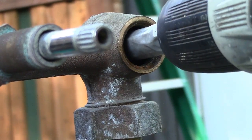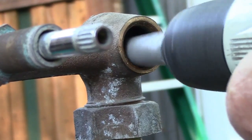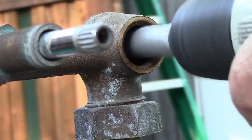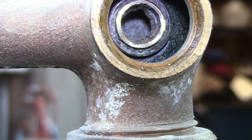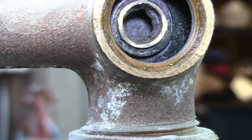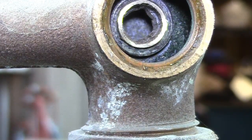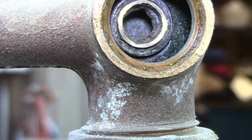You want to keep it as straight as you can. Then you want to come back and make sure that there's no pits or anything that's going to cause a water leak. And really, that looks pretty darn good. So all we do now is just change our seat, and then we're ready to go.